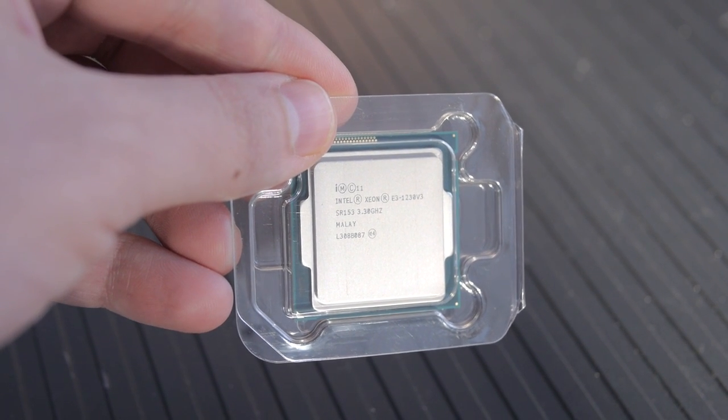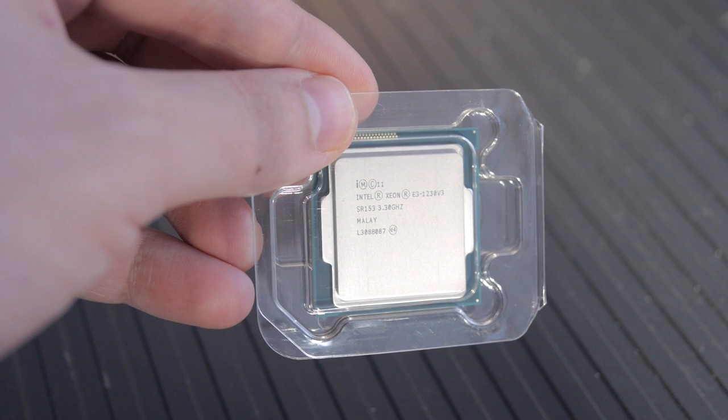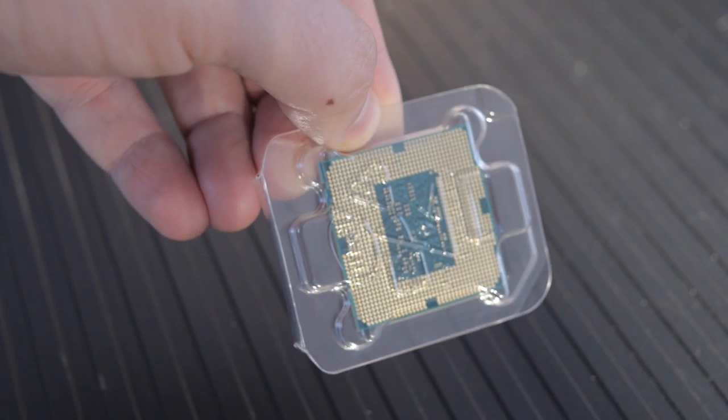We started off with the Intel Xeon E3 1230 v3. It's a low-cost CPU for what it is because it's essentially an i7 without the integrated graphics. If you need integrated graphics, you can get the 1245 or 1275 — those have graphics on board, but you're not going to be overclocking a Xeon at all. It's stupid fast and really works well for Premiere. It does edge the FX-8350 in rendering in our tests.